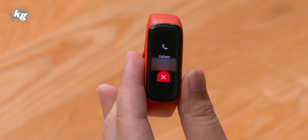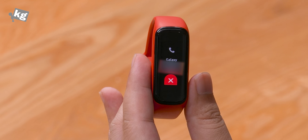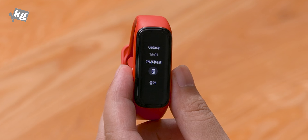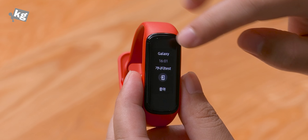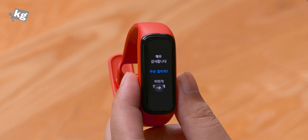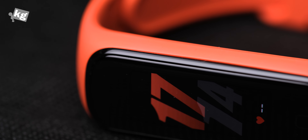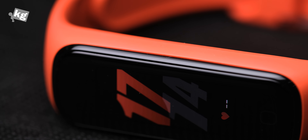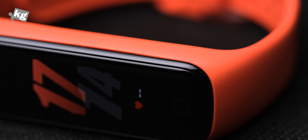One of the simple features is that it shows you who's calling and you can decline the call — you can't answer it since it doesn't have a speaker. When you get a text message it shows you the contents, and you can either open it on the phone or send a quick reply from a set of preset messages. It also sends large alerts, reminds you to wash your hands, measures four levels of sleep, is 5ATM waterproof, and works with Android handsets or iPhones.